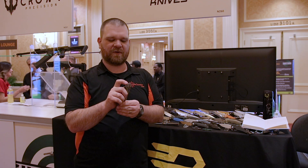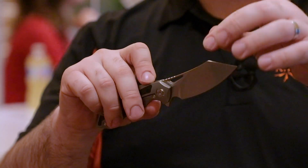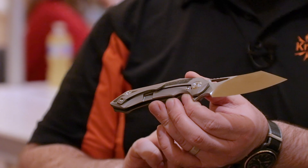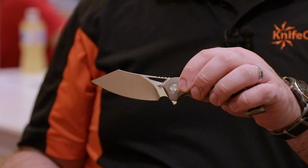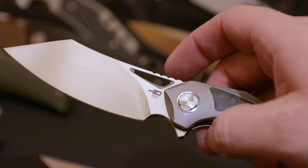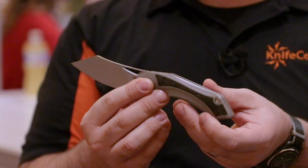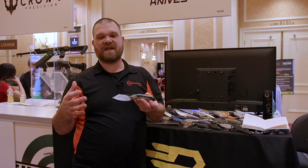It's a titanium frame lock flipper that runs on bearings and flips really well. The blade cutout works very well with the thumb, provided you're not putting too much pressure on the lock bar. It's nicely chamfered out so you don't have any sharp edges to worry about when operating it with your thumb. Pocket clip on these is single position — same as those other two knives. These are right-hand bias knives, but the lockup is great and the flipping action is great.